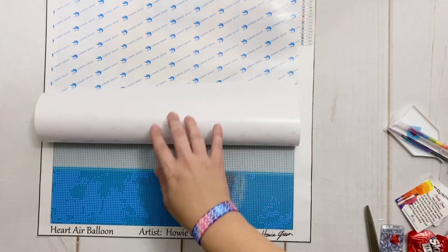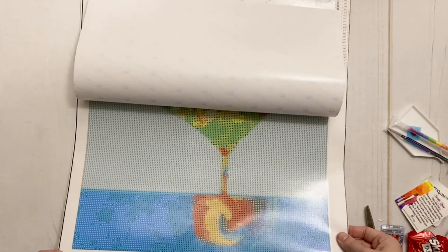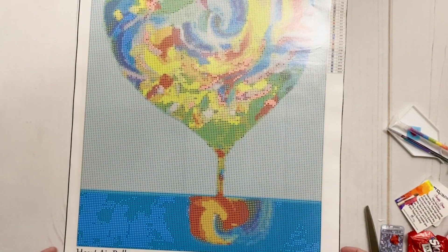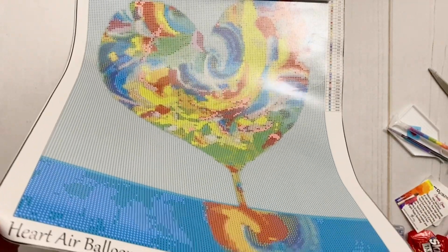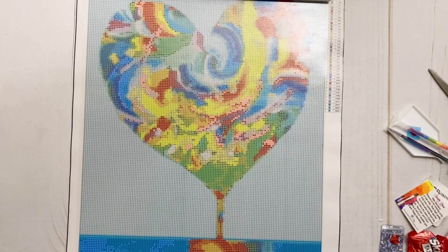I'll admit I'm not a double-sided adhesive expert — most of my kits are on poured glue — but I've had really positive experiences with DSA canvases. For the most part, this looks absolutely perfect. I'm going to peel this most of the way back but not quite all the way, because I really don't want to have to try to replace it. Definitely don't peel it all the way off — it's a pain to get back on. Look how stunning this is, and there is not a single wrinkle or bubble to be had!